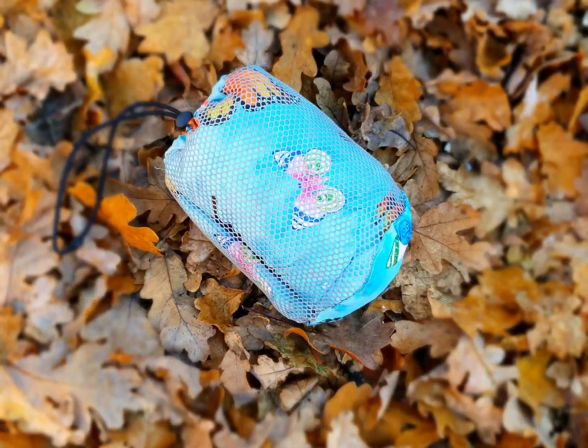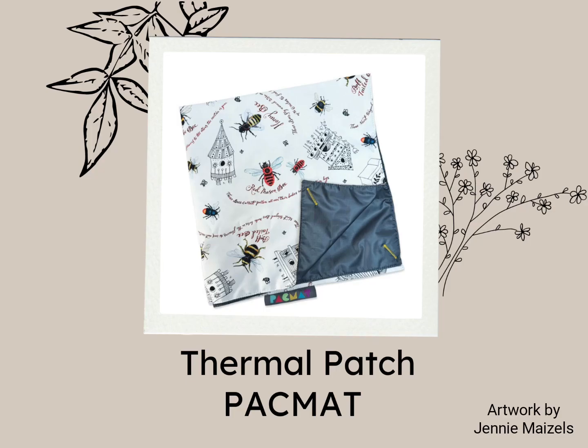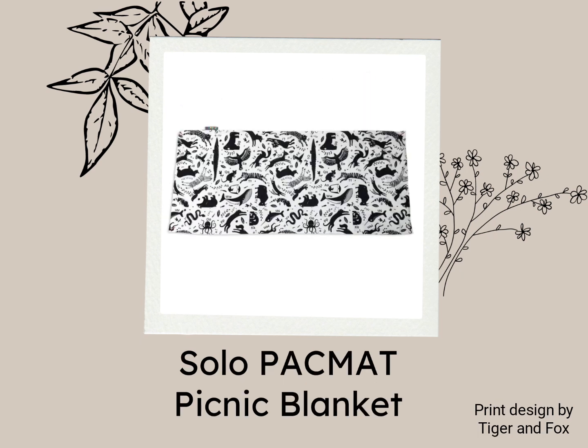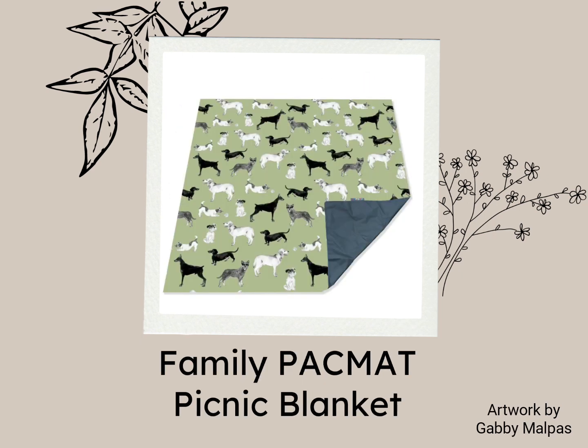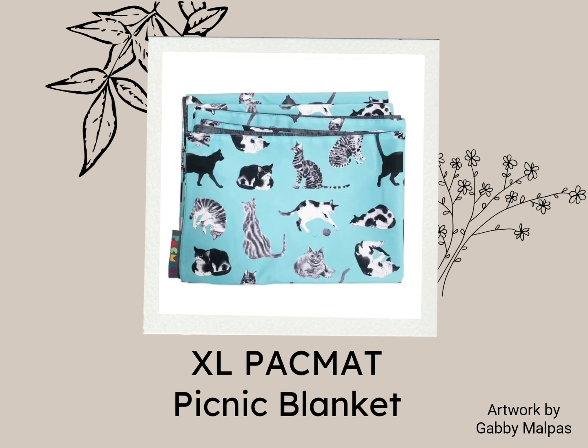Not a drop has come through that. As you can see, our family size pack mat is very compact. We placed it next to a regular traditional picnic blanket for comparison. The great thing about Rubberstuff pack mats is there are beautiful designs to suit everybody's tastes, and sizes to suit everyone's needs.